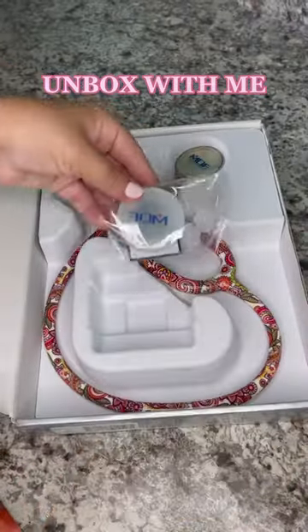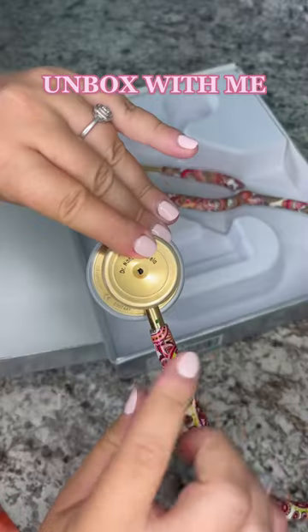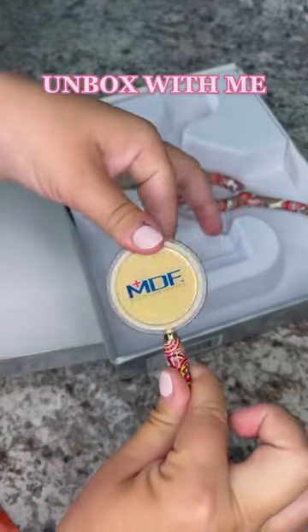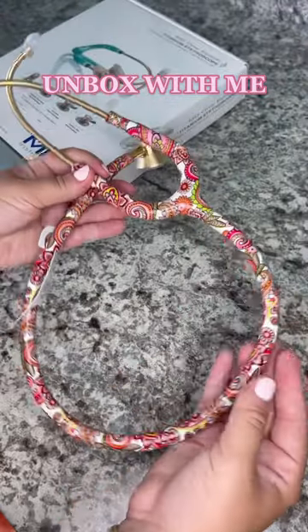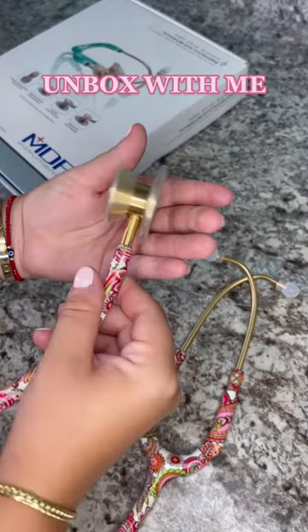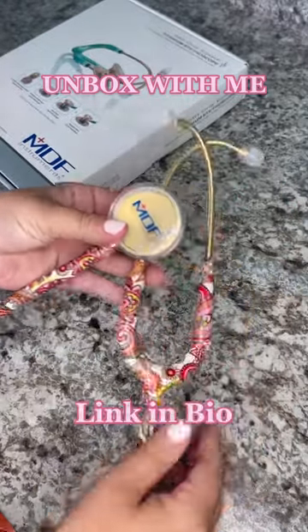Unbox with me my new stethoscope from MDF Instruments — it is so cute! This is the new Paisley Red. It has the interchangeable gold diaphragm, the design is amazing and fresh, and it has the gold hardware which is super cute. You could even personalize it. This is my favorite.